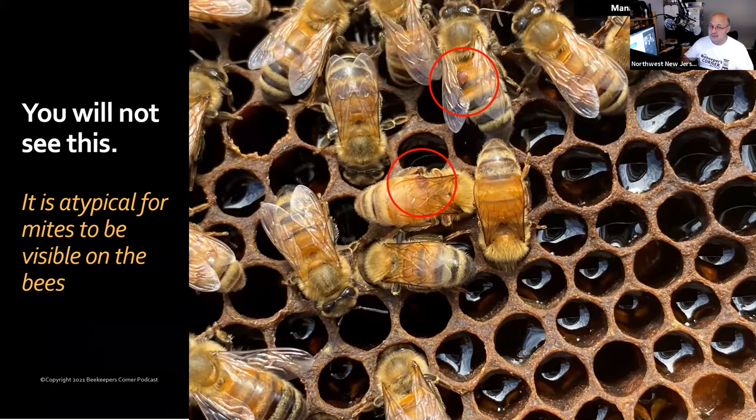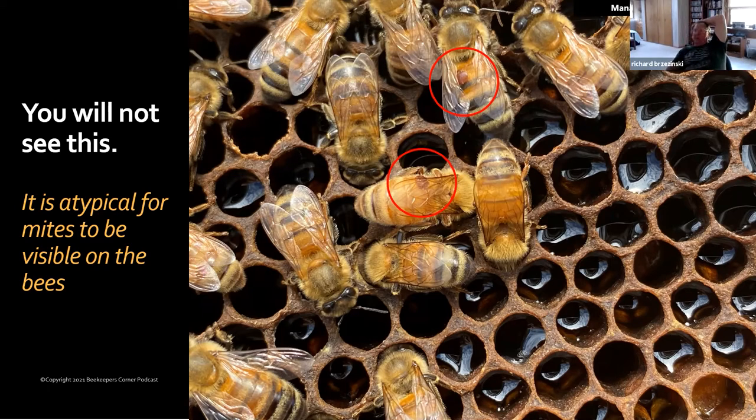If you look at this picture, you see mites on the backs of bees — that's a unicorn picture and a bad sign. If you open your colony and see Varroa mites on the backs of bees, it means there are so many they're riding around in plain sight. That's not typical — they're usually down underneath the bee in between the folds. If you say 'there's a Varroa mite on a bee,' that's an odd thing to see and a warning sign: you probably have a problem and need to monitor.